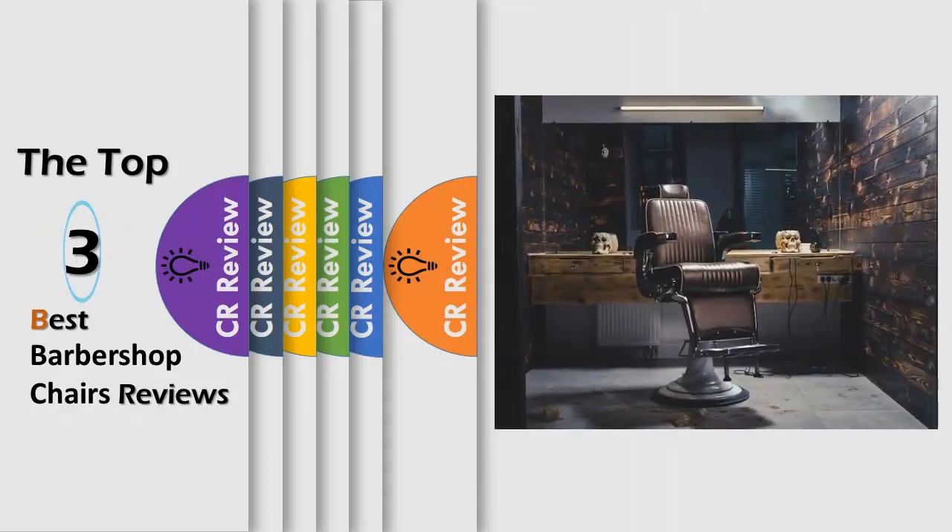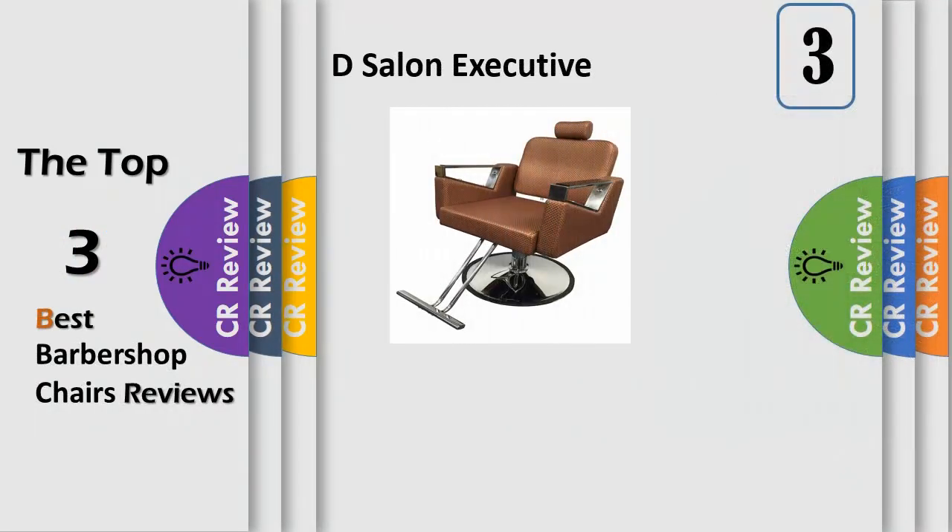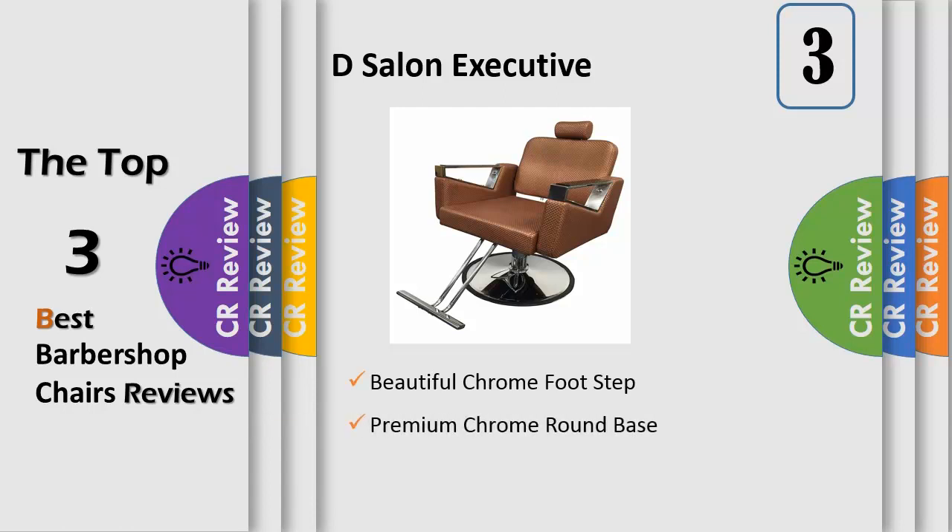Hello viewers, we have brought to you the top 3 best barbershop chairs review powered by the CR Review. Impress your clientele with its metallic look, chrome details and comfort. Seat measurements: arms are 9 inches tall, chair is 19W, seat is 19.5L, seat back is 16.5H, 20W headrest, chair is 19H and goes to 25H.